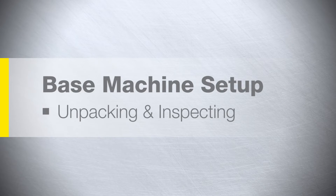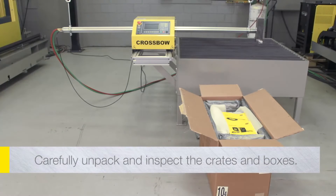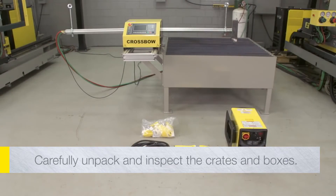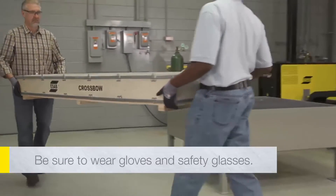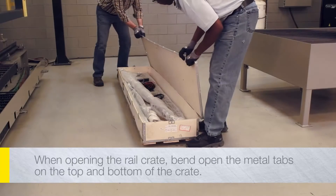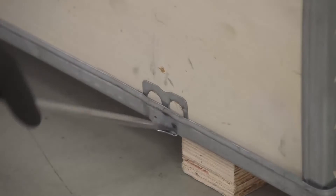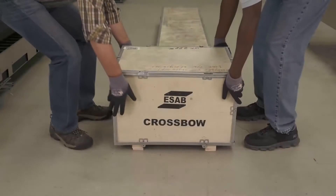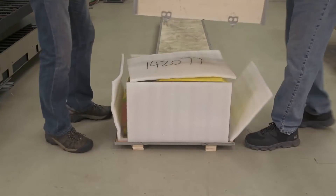Base machine setup. Carefully unpack and inspect the crates and boxes containing the crossbow machine and auxiliary equipment. Be sure to wear gloves and safety glasses. When opening the longer rail crate, bend open the metal tabs to remove the top of the crate. When opening the smaller central unit crate, bend open the bottom tabs in order to lift off the entire box from the base.